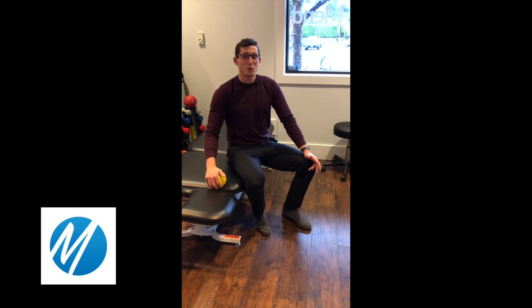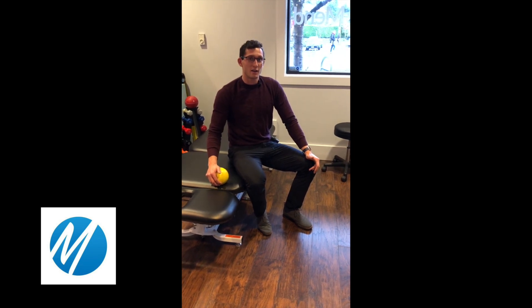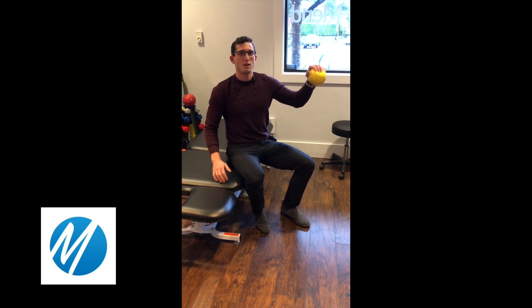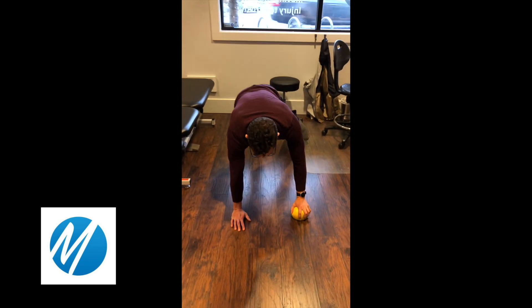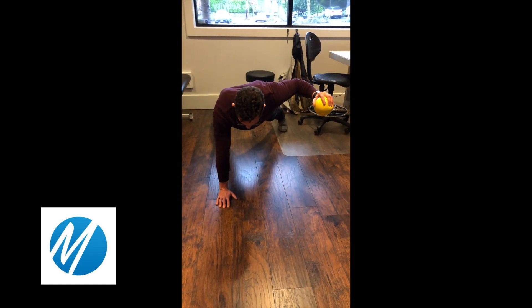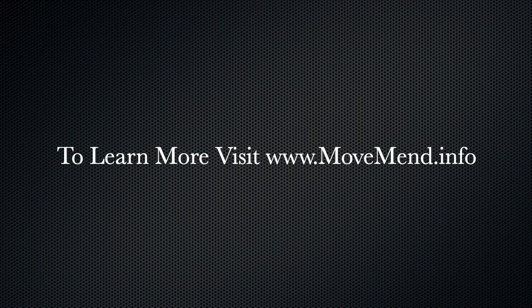This next exercise is a progression of the rotator cuff strengthening exercise I just demonstrated. You're going to be in a tall plank and working on dropping and catching the ball, getting the dynamic stability of dropping and catching as well as the static stability on the planted side and getting some core work. Just try the exercise first with your feet further apart, bring your elbow up to shoulder height, and you're going to be dropping and catching.